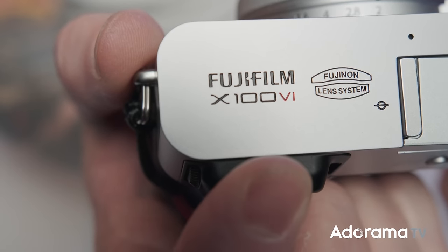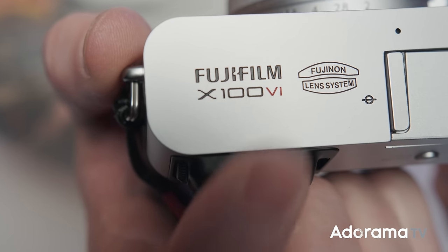Hey, what's going on everyone? Welcome to AdoramaTV. My name is Seth Miranda and this is something you've probably been waiting for — or you've been out there looking for the Fujifilm X100V. This is the X100 VI, the sixth evolution of the X100 series that all us photo nerds have known and loved for a long time, and then the rest of the world found out about it. You probably had a hard time trying to find the fifth rendition, the X100V.